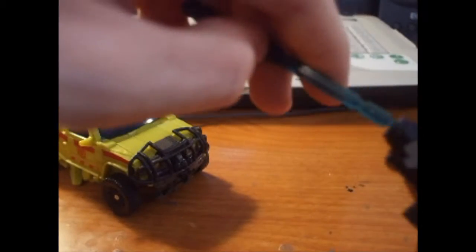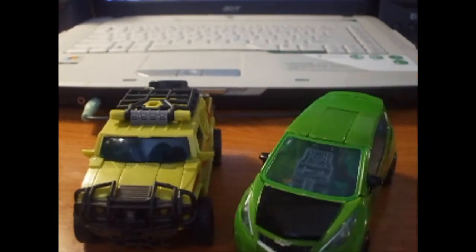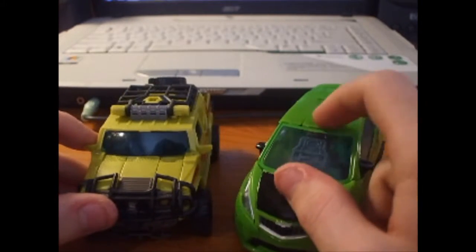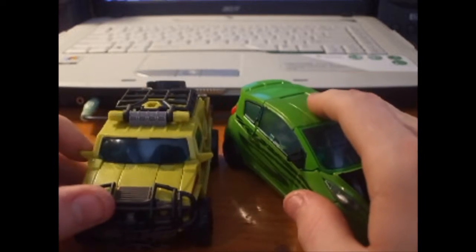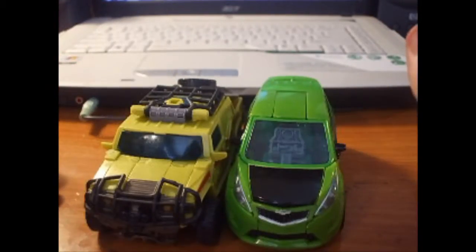For size comparison I've got Skids here. You can see they're about the same height, but Skids is a Chevy Spark — a tiny little sports car — while Ratchet is a Hummer H2, a big gigantic gas-guzzling vehicle. They're totally out of scale, but that's not surprising from Hasbro.